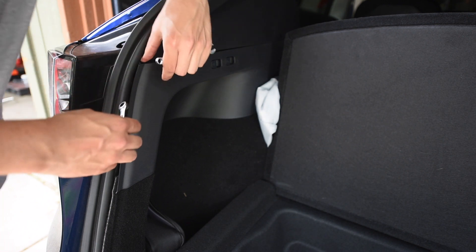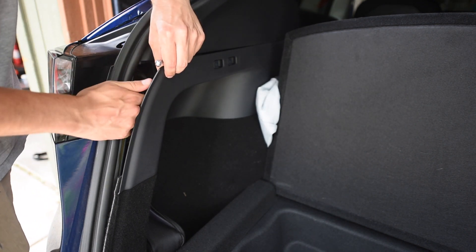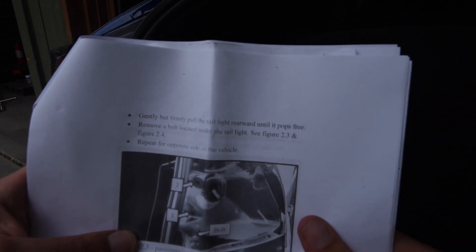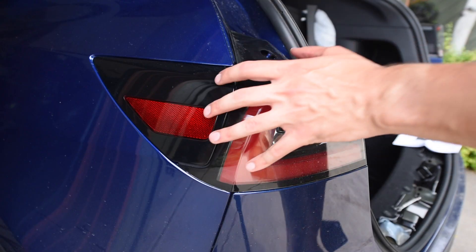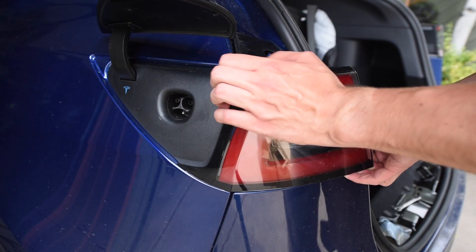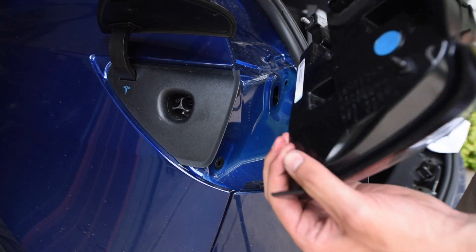If you thought peeling this back with your hands was painful enough, now try unbolting these taillights. This part royally sucks. Now we're going to, quote, 'gently but firmly pull the taillight rearward.' Nothing about this feels gentle. Pull it rearward as best as you can, but as you can tell, that's not easy. Lucky me, nothing broke — yay!